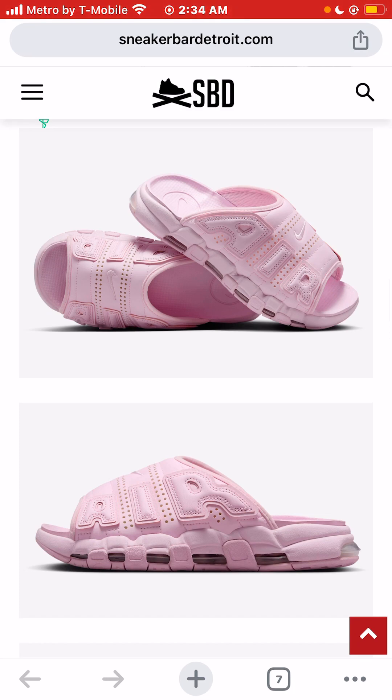The retail price is set at a pretty expensive, in my opinion, $75 for a slide. Hit the like button, hit the subscribe button, hit the $1 donation button, and please tune in to the next video on this channel. Thanks a million for watching.